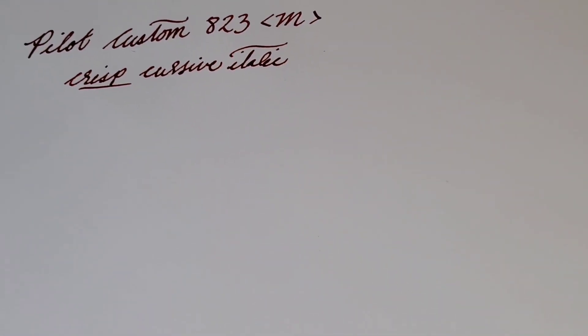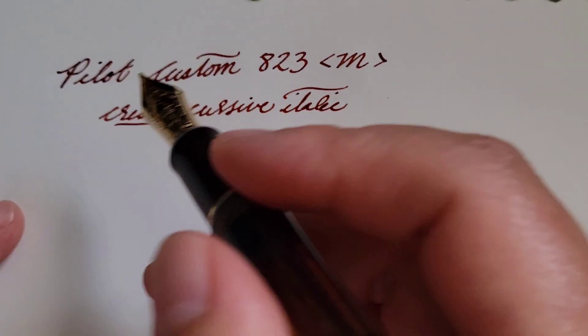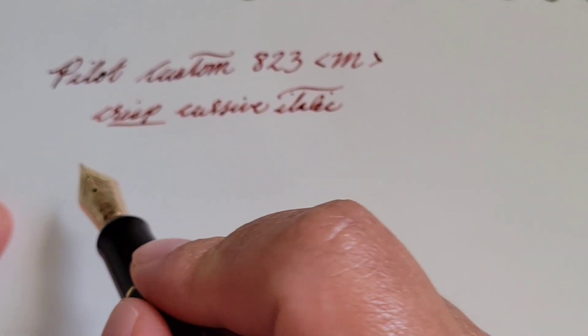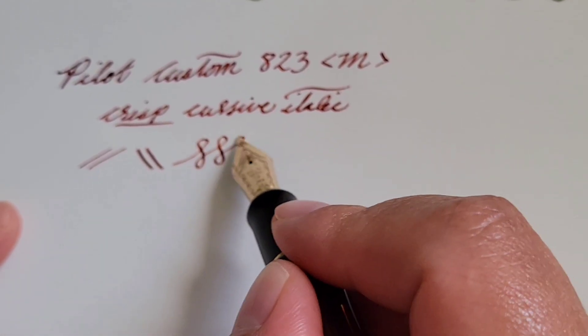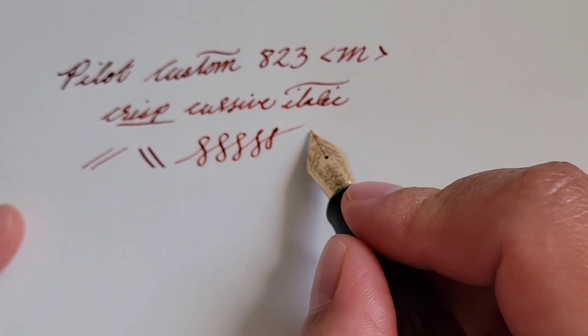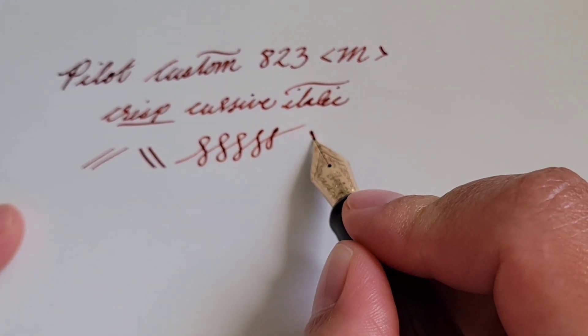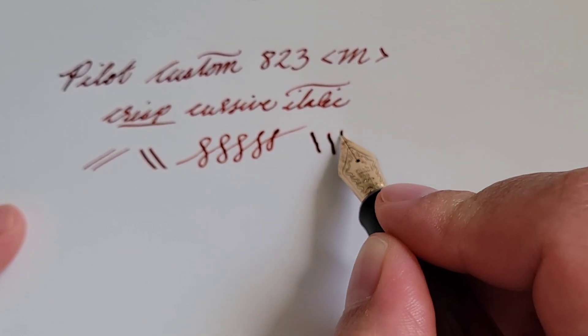I underlined 'crisp' because it is more on the crisp side of the italic. This nib has a little bit of bounce to it — a little bit of give.